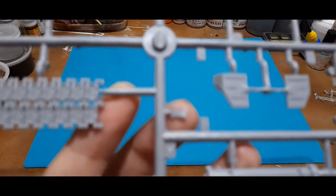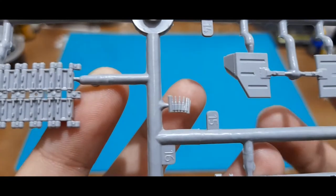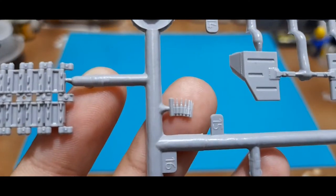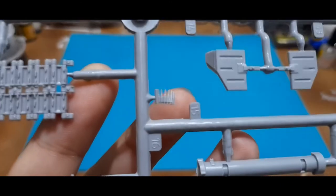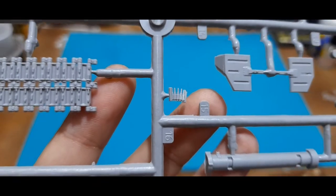Quick mention: this part would be attached to the commander's gun, and they did put some detailing into that. You can see they detailed the bullets attached there.